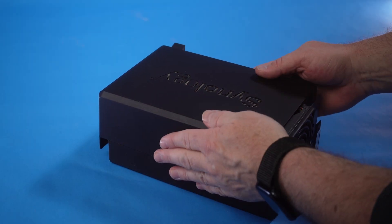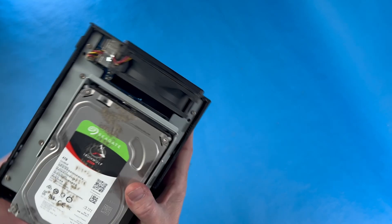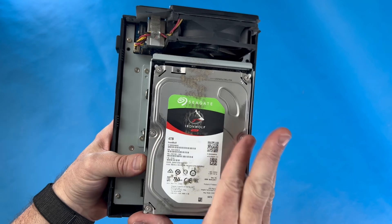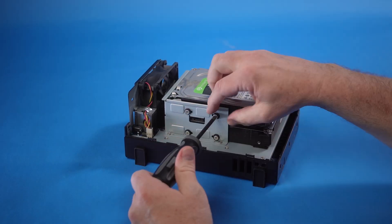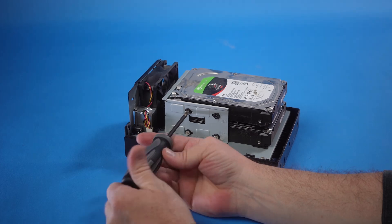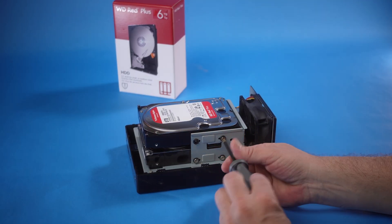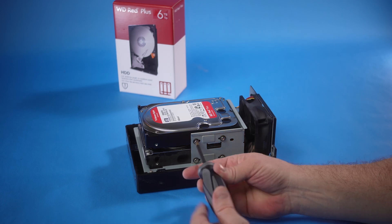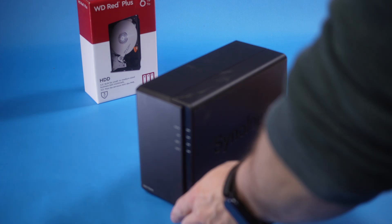Once the NAS is powered down, mine just has a couple of screws on the back that hold the cover in place. Remove those and the cover slides off the front to expose the two hard drives inside. I'm replacing drive one, which is the one on top, and I'll confirm that by checking the serial number. Then there are just four more screws that hold the drive in place and it just slides out. The replacement drive then slides right into the same spot, and we use the same four screws to secure the drive in place. We'll temporarily put the cover back on, then power back up.